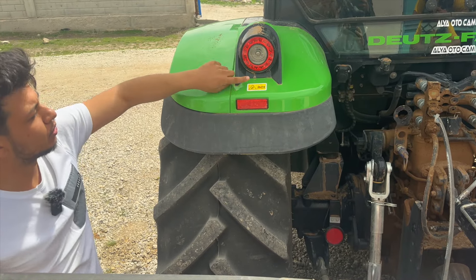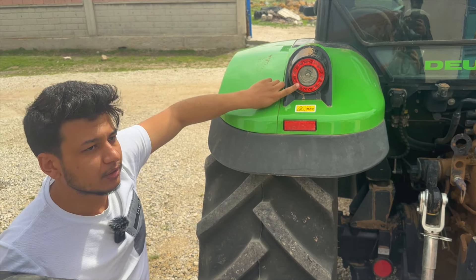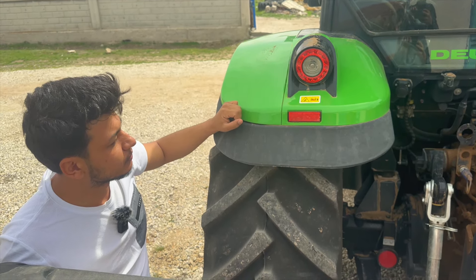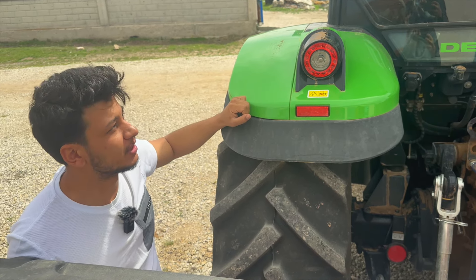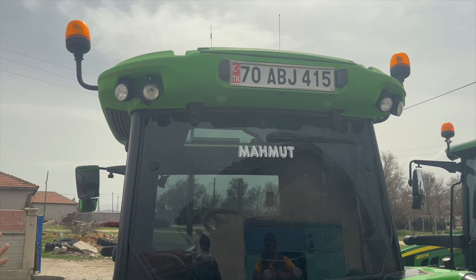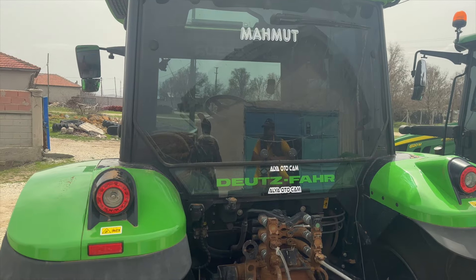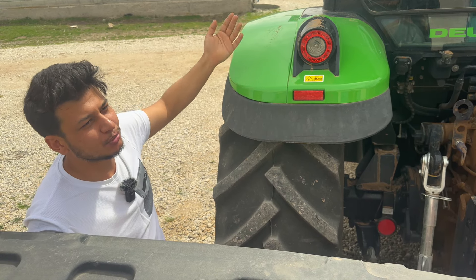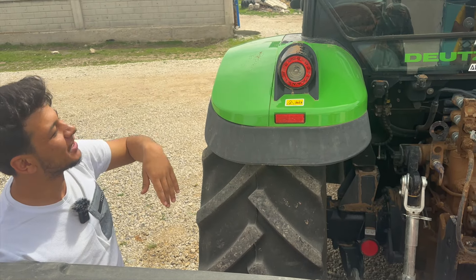Arka LED lambalardan bahsetmeden olmaz; bunlar da LED lamba, gayet şık bir tasarım. Gündüz de yanıyor; hem gündüz lambası hem park lambası hem de çalışma lambası olarak 3 fonksiyonlu kullanılabiliyor. Arkada 4 tane çalışma lambası var; bunlar opsiyonel değil, standart geliyor. Çit tepe lambası da standart. Bizimkinde sonradan taktırmaya çalıştım ama birçok sıkıntı yaşadım.